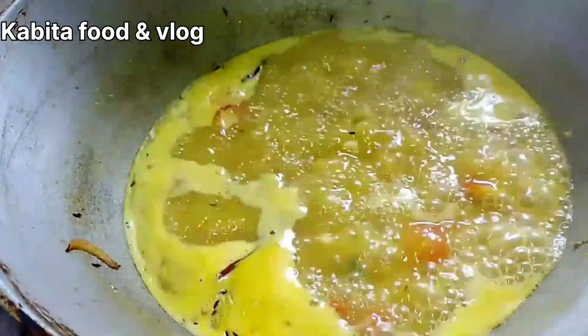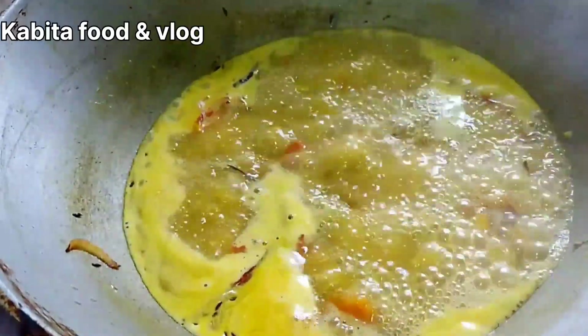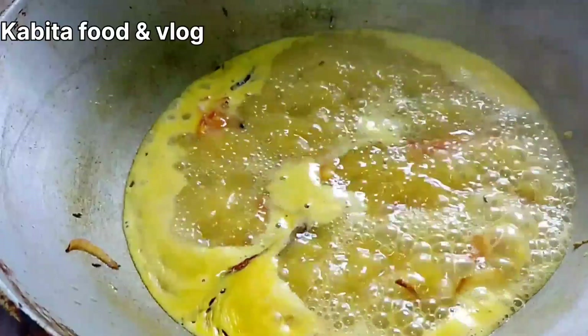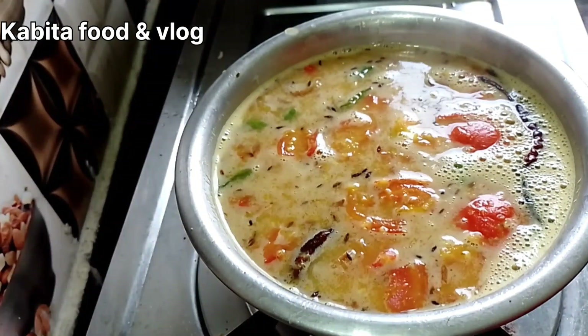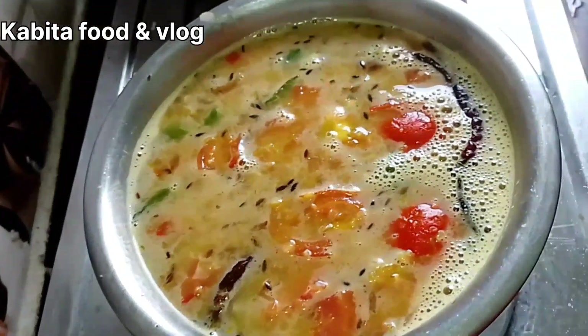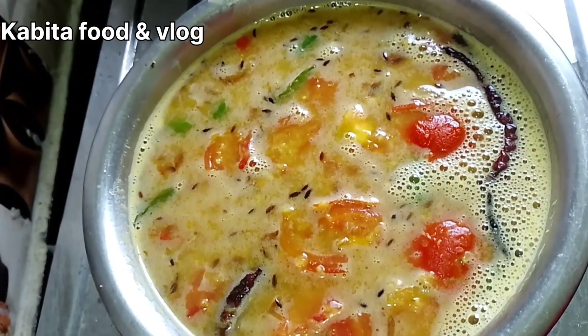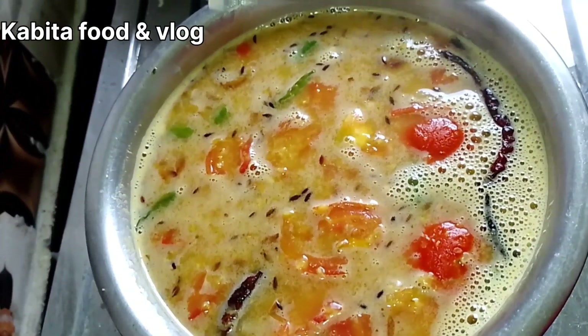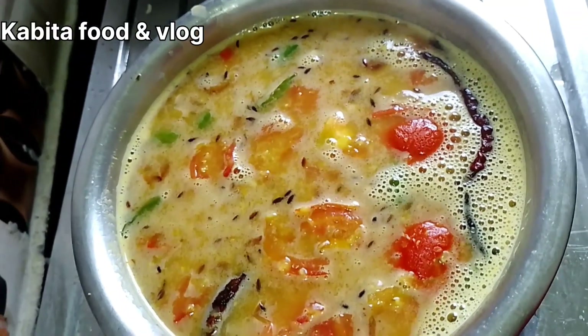This is sweet. When you eat it, you can eat it. Then you can eat it. This is the last one, straight up.